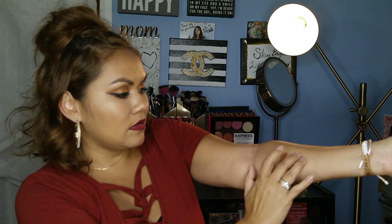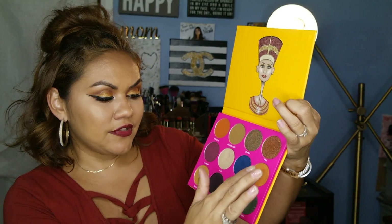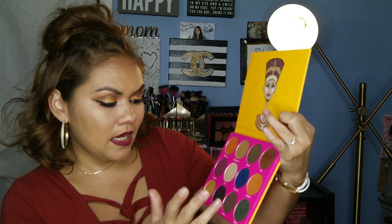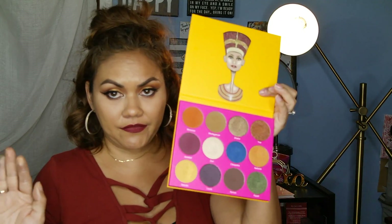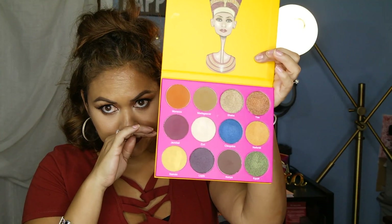Let me do some swatches — I'll do all the shimmer shades first. These are Sheba, Yah Zuri, and Cleopatra. And here are Nefertiti, Nairobi, and Egypt. I'm tan, so if you can see that color payoff that's pretty impressive. On my eyelids I used Nairobi with Nefertiti — I didn't even use a setting spray on my brush, just applied directly — and I'm honestly amazed with the color payoff.